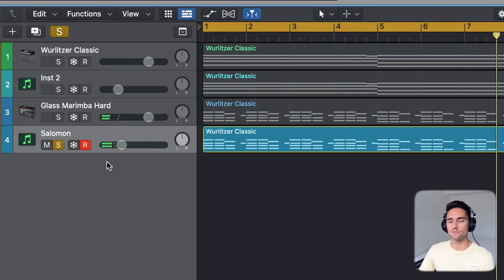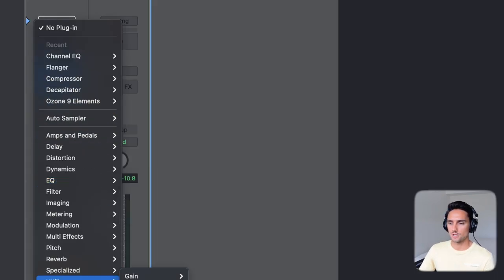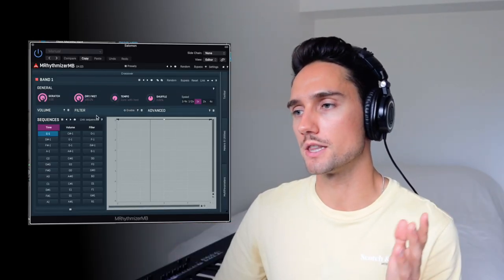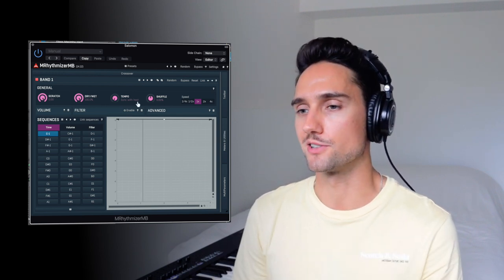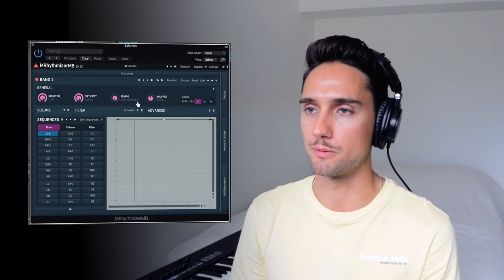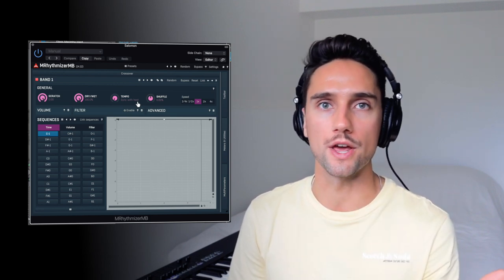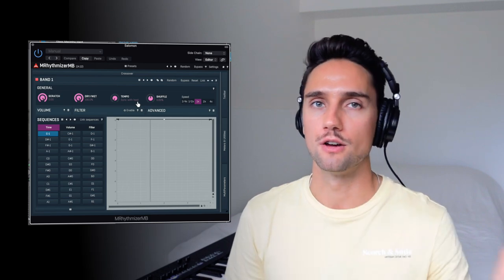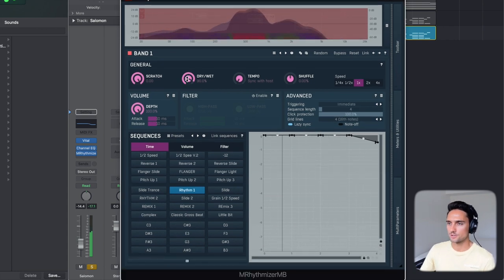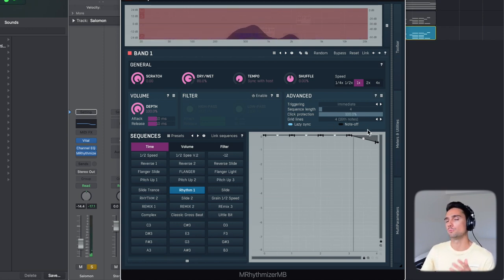For this Vital synth, I'm going to throw on an M Rhythmizer. If you don't know what M Rhythmizer is, it's kind of like the third-party version of GrowSpeed — basically the same style of plugin, except you have to buy it. It's made by Melder Production and you can use it in Logic Pro, Ableton, whatever. It's basically GrowSpeed for other DAWs. It's manipulating the time at the end. I'll turn the Dry-Wet down so you can still hear the original through the background a little bit, but the majority is run through the processor.